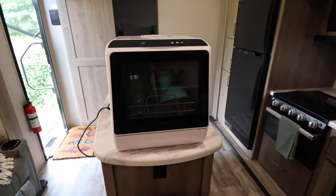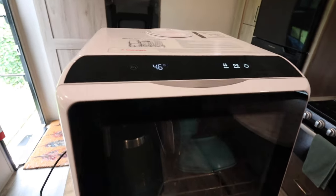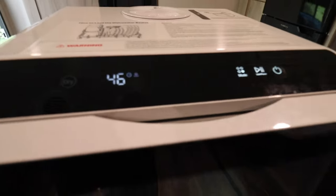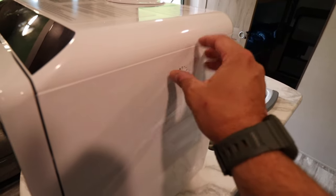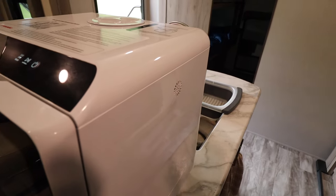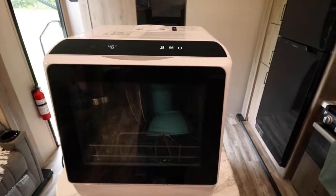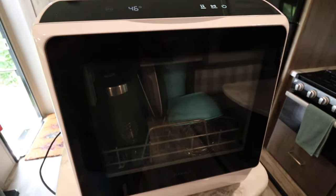Back about 30 minutes later and it's done washing. It's now in the drying cycle. You can see the little sunshine icon right there and it's telling you you've got 46 minutes left, and you've got the little vent right here with warm air coming out. It's not enough to affect the climate in here — your air conditioners aren't going to have to work hard or anything. We'll come back in 46 minutes and take a look at those dishes.